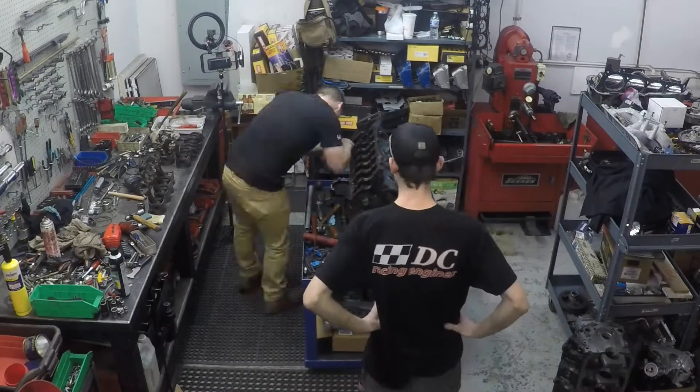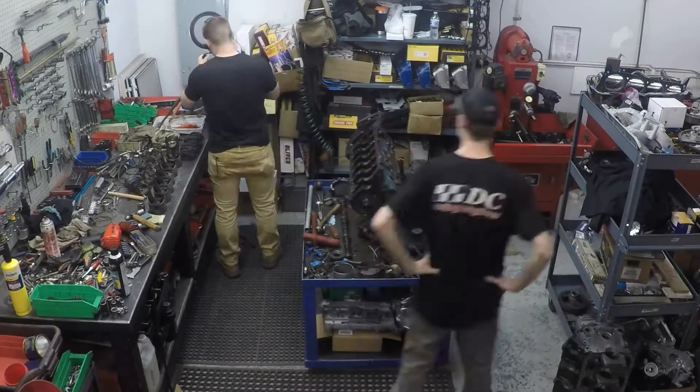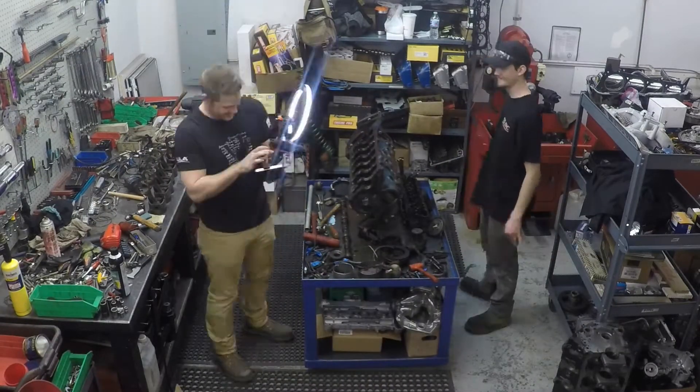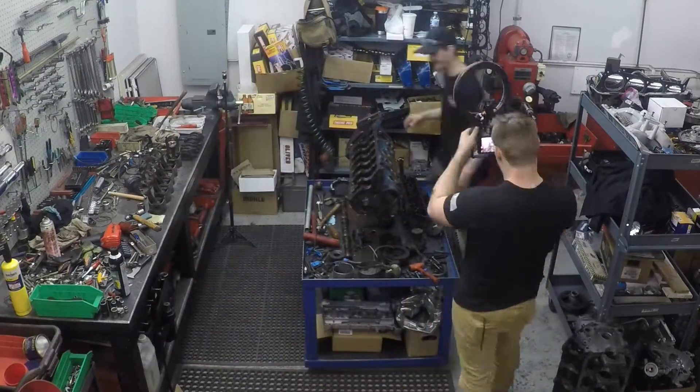Once the motor was entirely disassembled, we made sure that everything was documented, shot a quick outro, and then started putting everything away — making sure it was all labeled so we knew what everything was and where it was for a later date.